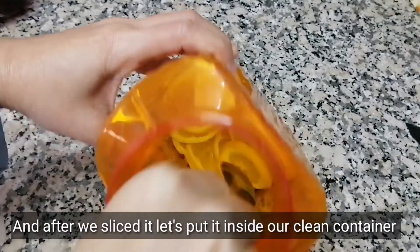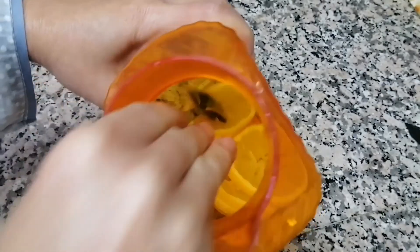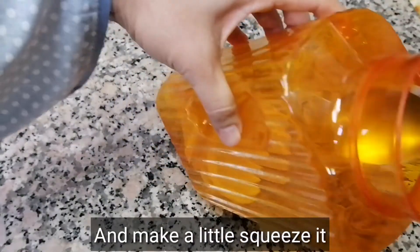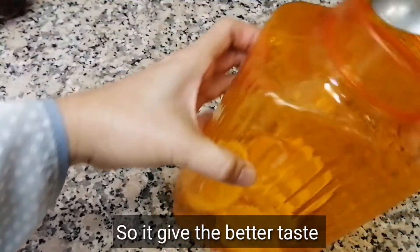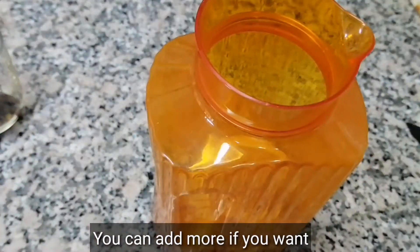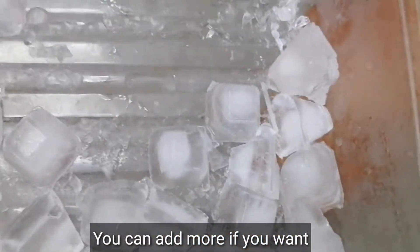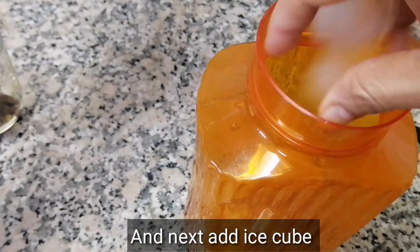After we slice it, let's put it inside our clean container, pitcher, or any available container in your house. Place them in, then make a little squeeze so the lemon gives out its juice for a better taste.